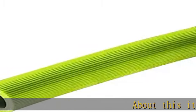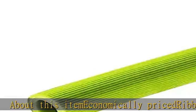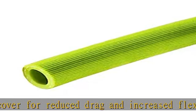About this item: economically priced ribbed cover for reduced drag and increased flexibility. Pinprick cover vents vapor, helps prevent ballooning. Non-marking and lightweight, easily coiled after use.